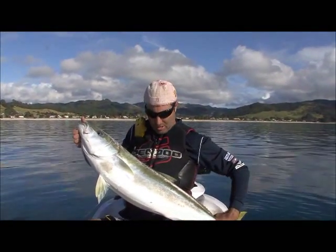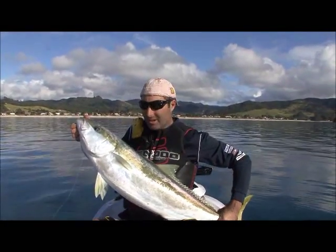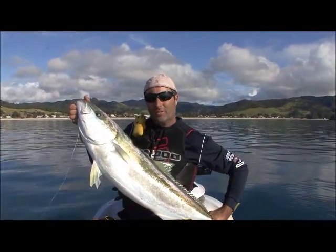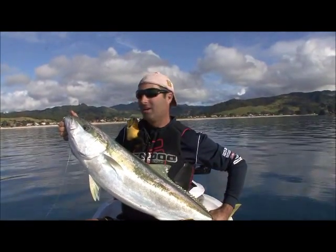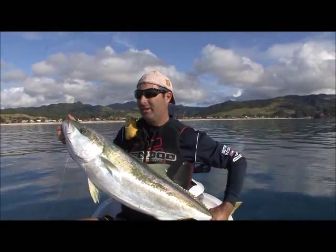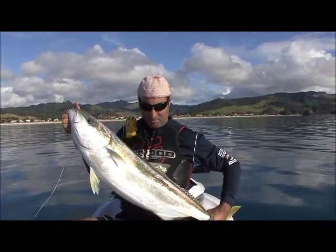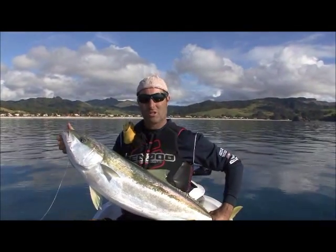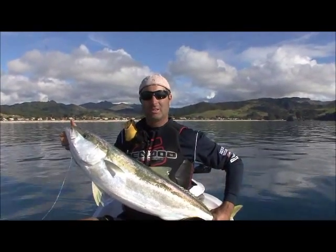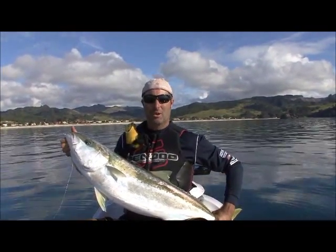And there we have him — about a 13 kilo yellowtail kingfish, caught on 15 kilo line on a live bait within 10 minutes of arriving, just off the beach, not far from the ramp. That's what this type of fishing is all about. That's what fishing on a jet ski is all about. Let's get this guy in the Manta chilly bin on some ice and back in to do some smoking.